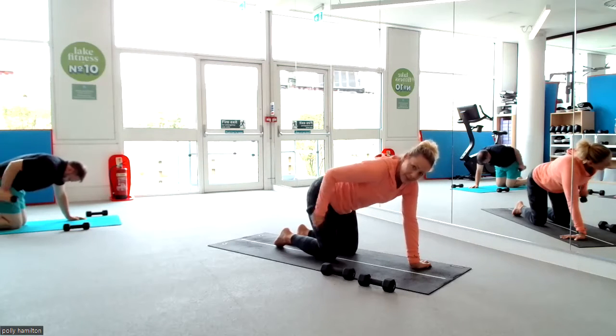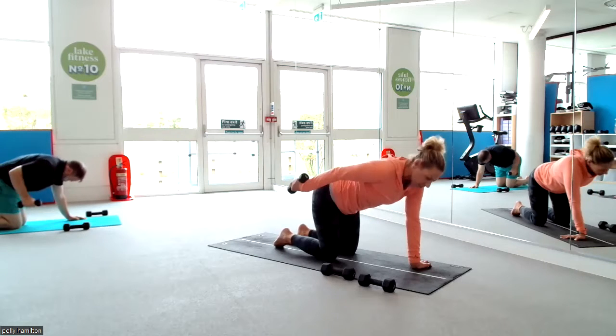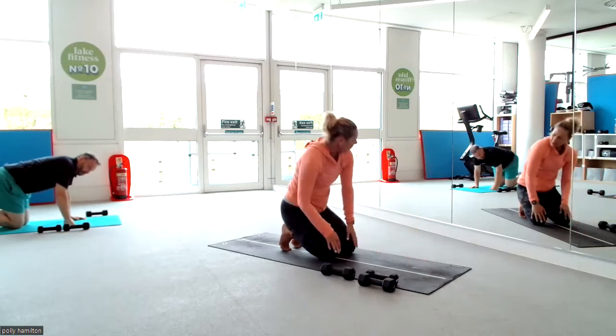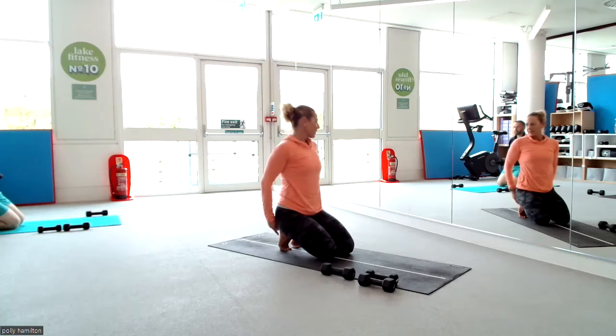Eight, seven, six, five — keep your back flat — three, two, and release. Tuck your toes under, slide yourself back into your heels. Bend your toes, doing that little stretch.